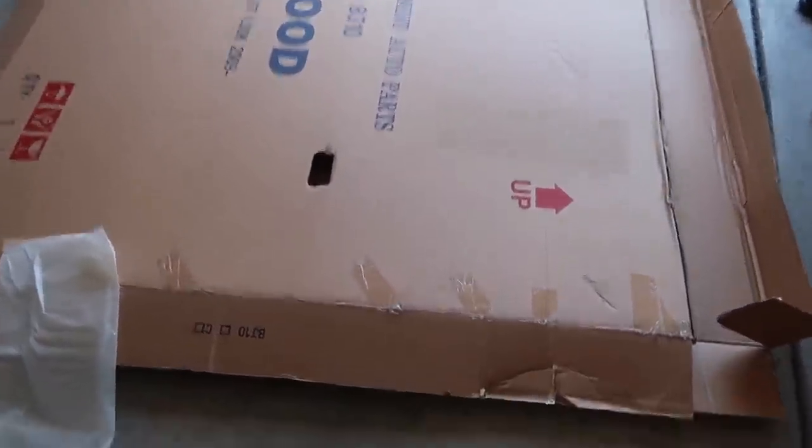Just so you guys can see the proportions — oh my lord. Imagine this is a pizza box, bro! It's like this huge pizza box.